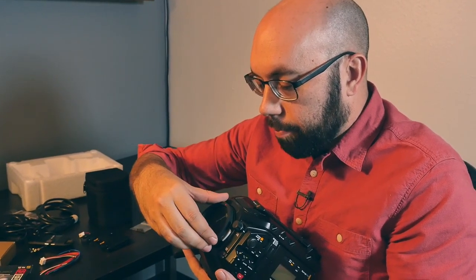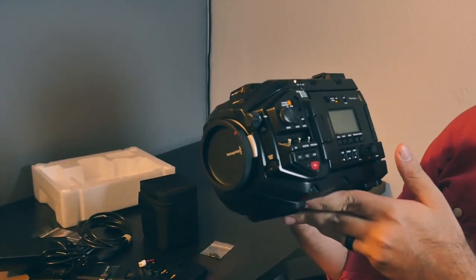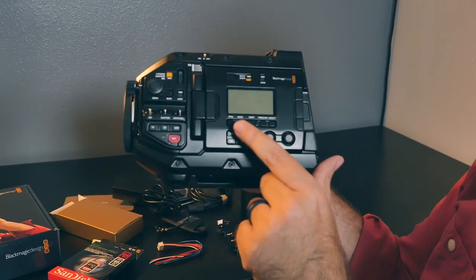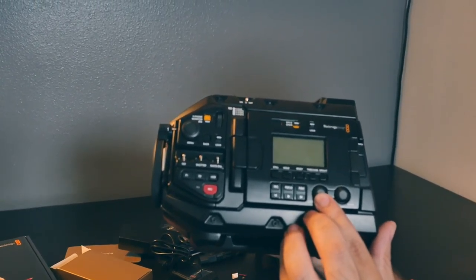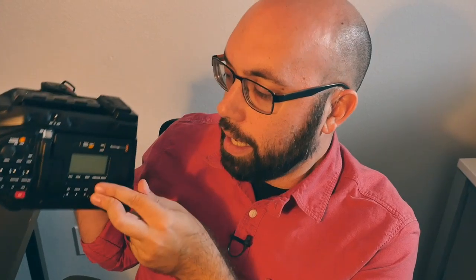I'm gonna go ahead and close this up for now so I don't get anything dirty — don't want to get my new camera dirty. There are some other features here as well. This little LCD screen gives you readouts of what's happening on your camera. And then these volume control knobs are pretty sweet. So if you're operating with the shoulder rig and the eyepiece, you'd have the camera on your shoulder and be able to just reach over, feel the buttons, and change them.